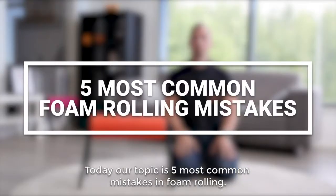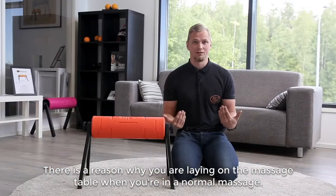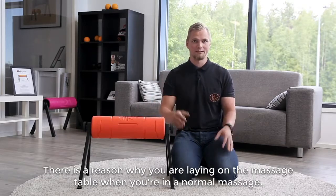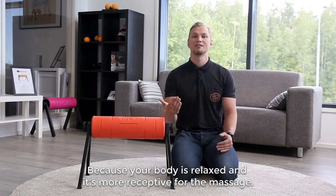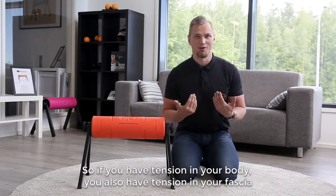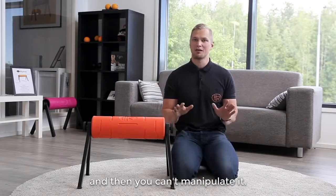Today our topic is the five most common mistakes in foam rolling. The first one: dense muscles. There is a reason why you are laying on the muscle table when you are getting a normal massage — your body is relaxed and receptive for the treatment. So if you have tension in your body, you also have tension in your fascia and you can't manipulate it.